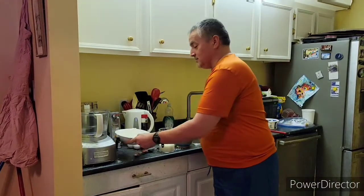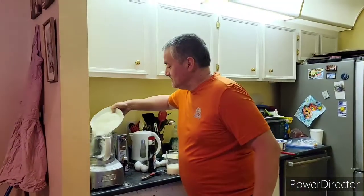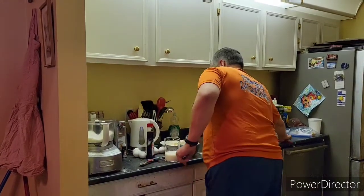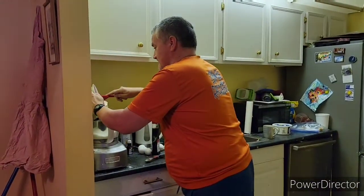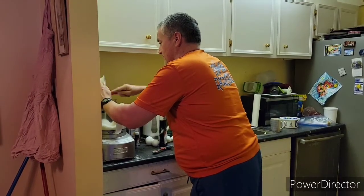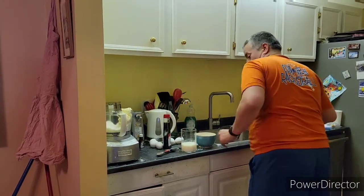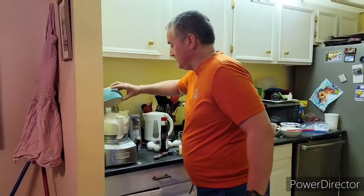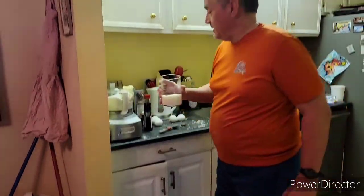Okay, first thing, we got two and a half cups of desiccated coconut here. It's better to use unsweetened. Put it in. Then we have a cup and a half of butter or margarine. Put it in. We have two cups of sugar here. Put it in. We have a cup of buttermilk here. Put it in.